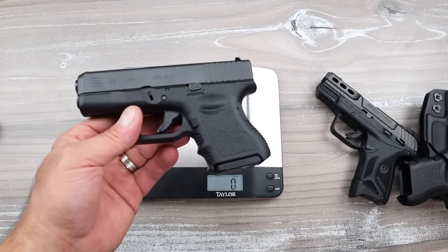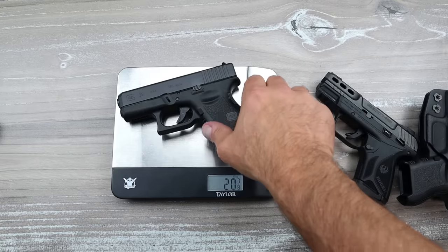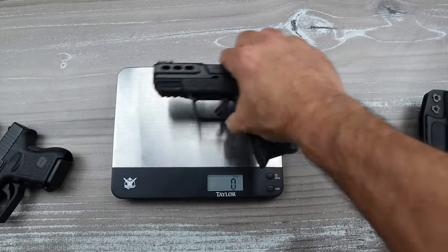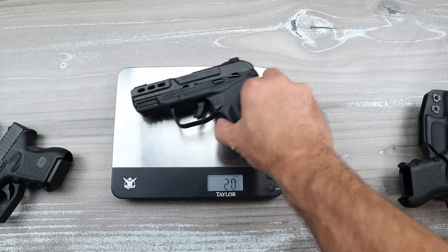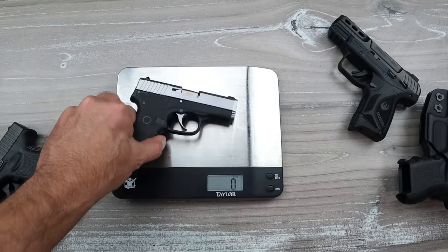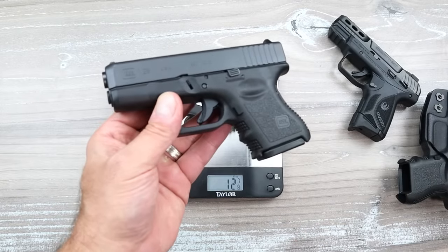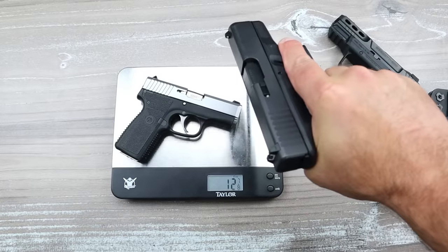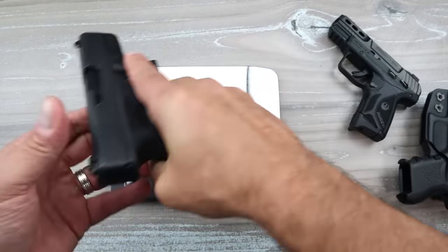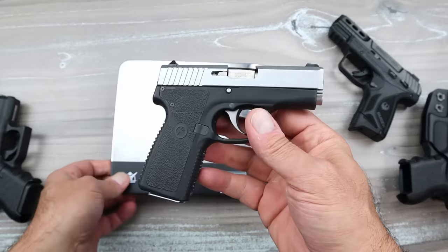Let's check the weight. The Glock 28 unloaded comes in at 20 and 7/8 ounces — we'll round up to 21. The Ruger Security 380 is 19 and three-quarters, so approximately a little over an ounce lighter. And the CT380 — well, selling this gun for $550, that's not fair. It's not fair to the people who enjoy .380, the people who love Glock, or the people who want a decent shooting handgun with a comfortable feel. The CT380 comes in at 12 and 7/8 — we'll round that up to 13 — much lighter.